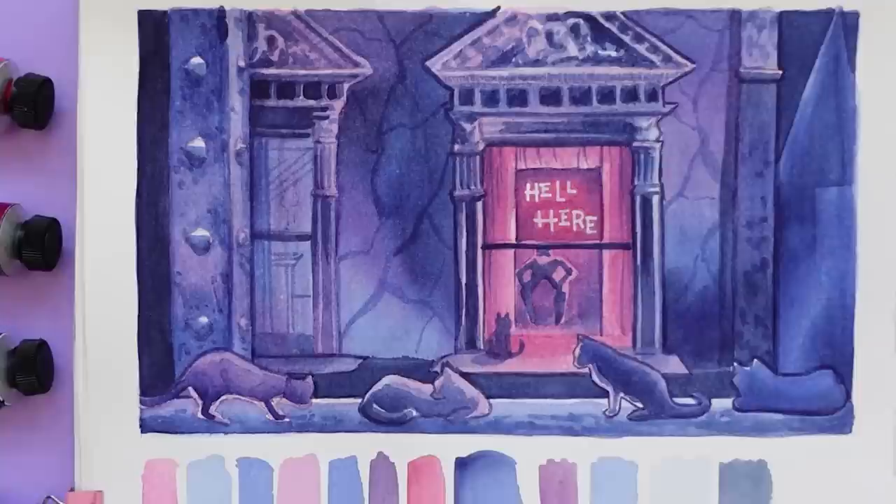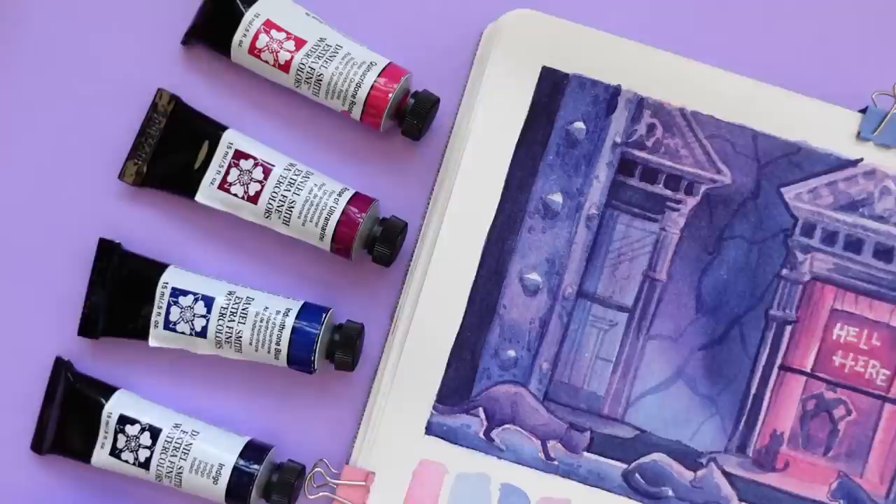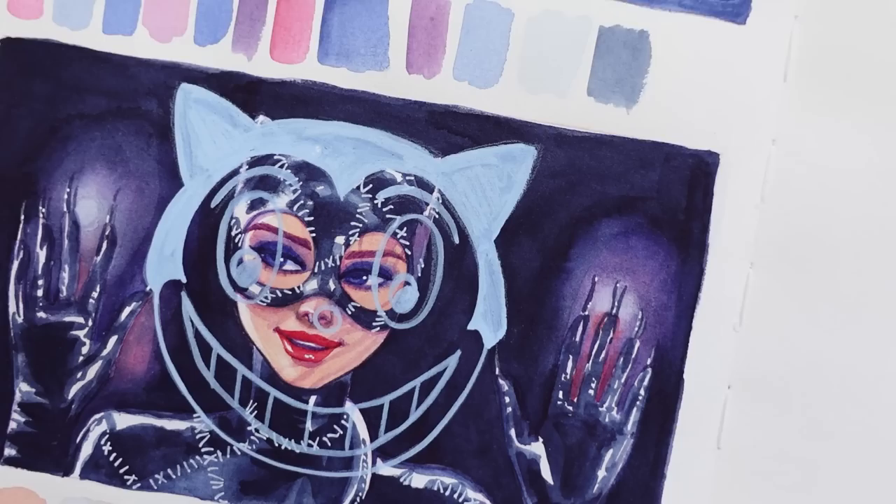That pretty much concludes today's video. I hope that you enjoyed seeing and hearing the process behind these two paint studies and I hope that you enjoyed hearing me ramble about Batman. Let me know in the comments if you have a favorite Batman TV show or movie — I'd love to chat with you about that — and I hope that you have an amazing day or evening wherever you're at. I'll see you in the next one. Bye!